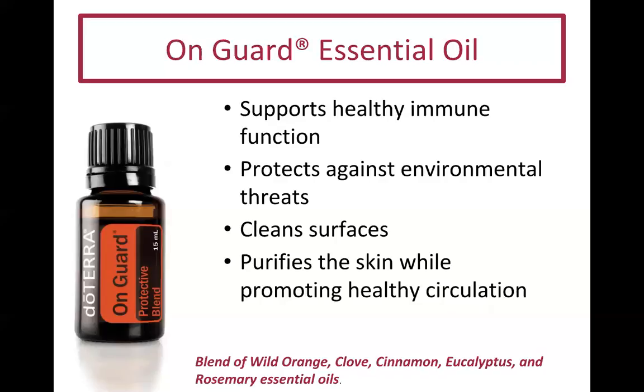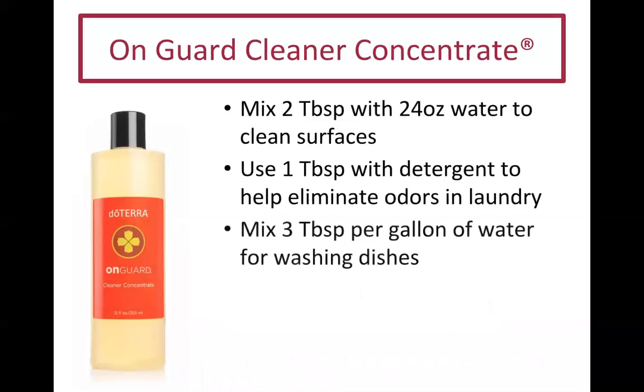You can make your own hand sanitizer by mixing five tablespoons of aloe vera gel, four tablespoons of water, half a teaspoon of vitamin E oil, and eight to ten drops of On Guard. Put it in a little squeeze bottle — great to keep in your purse or at the gym. The store-bought stuff is full of chemicals. You can also clean your laundry machine with it.